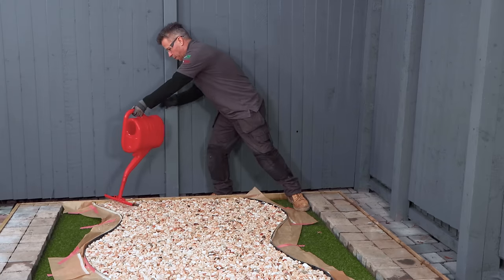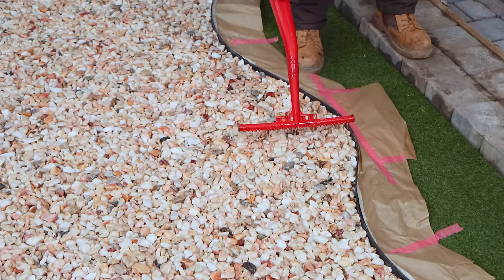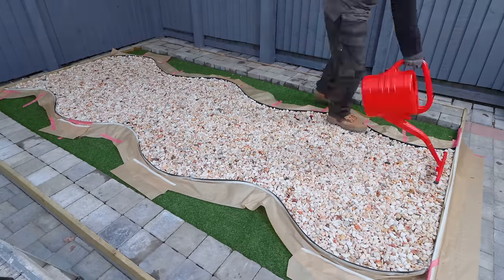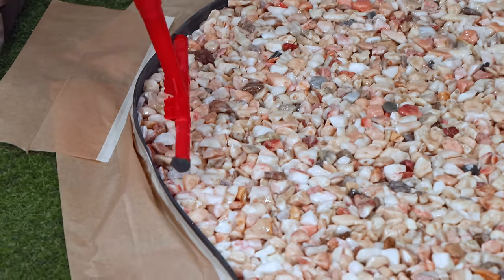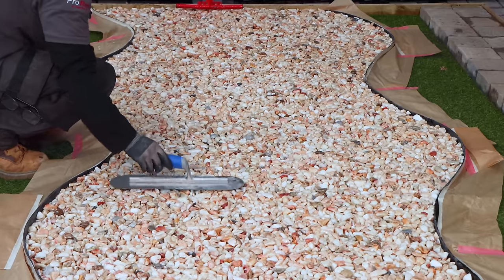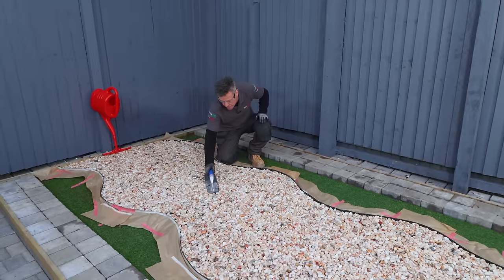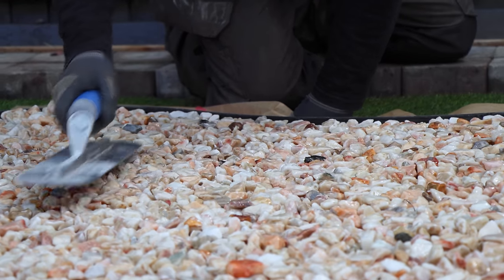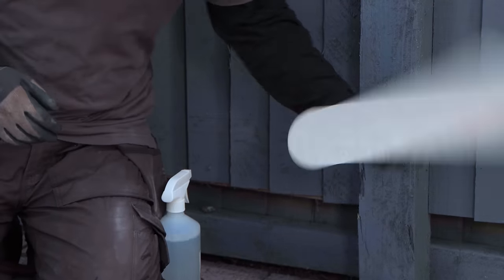Pouring resin over loose gravel can have several benefits. It can stabilise it, preventing it from shifting or spreading. It also adds strength and durability to the loose stone and can withstand heavy foot traffic and adverse weather conditions. While still giving an appearance of natural loose stone, the resin holds it in place, keeping it clean and looking attractive. It's okay to walk across your pathway 24 hours after applying your last layer of resin.